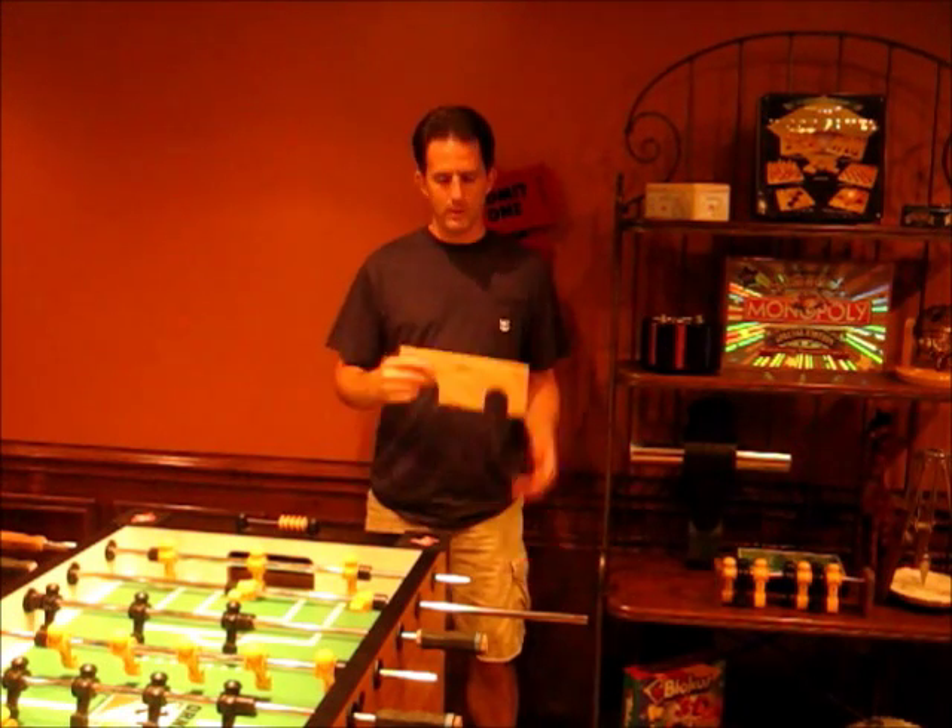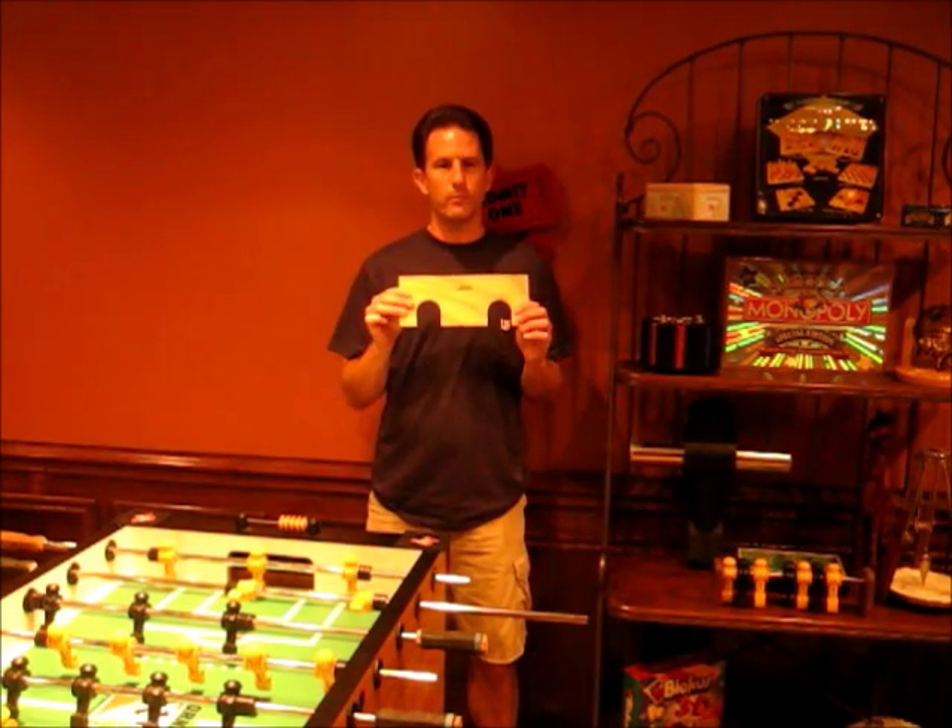Hi, I'm Lou, and today I'm going to show you how to build your own foosball practice plate.